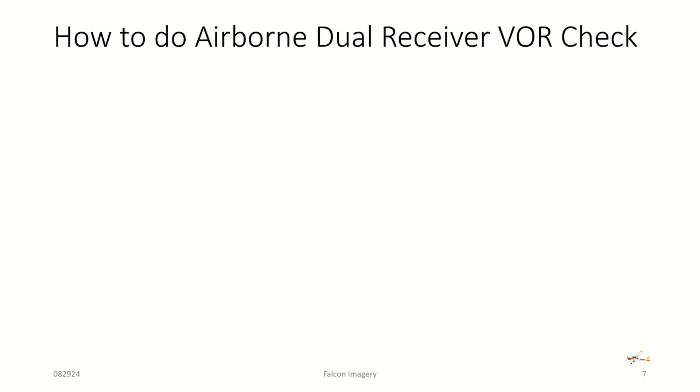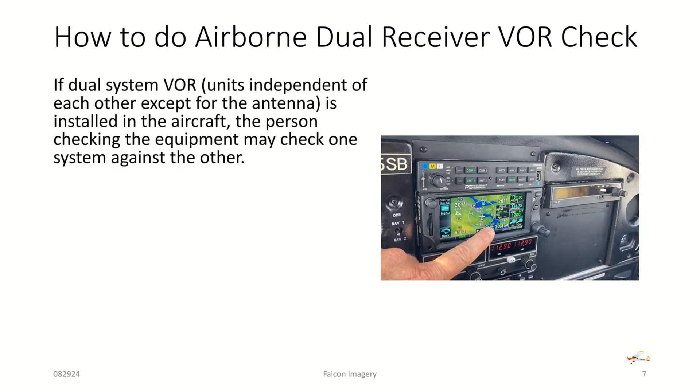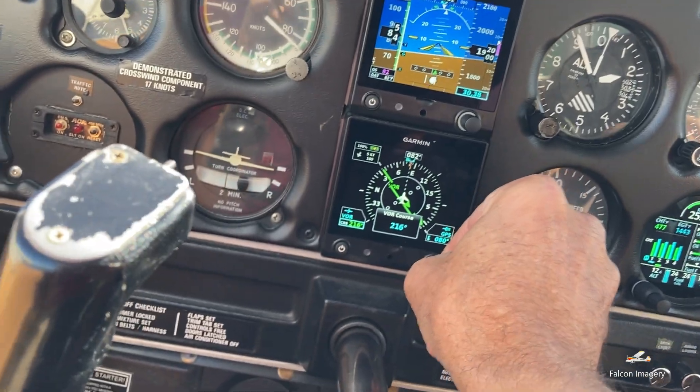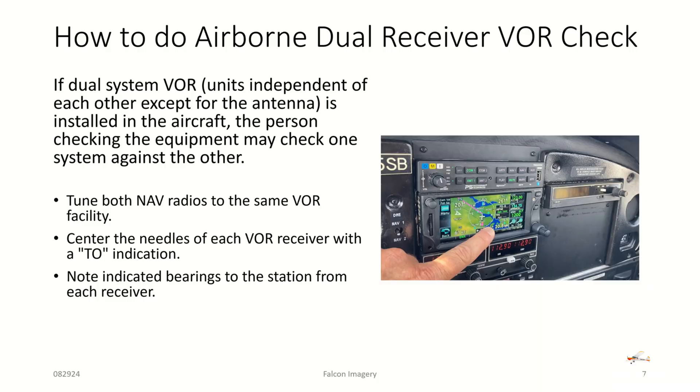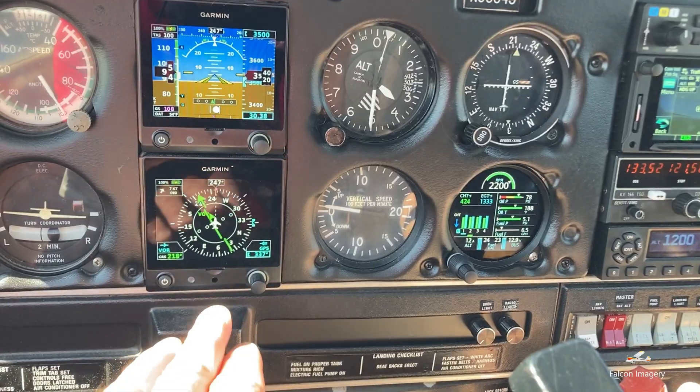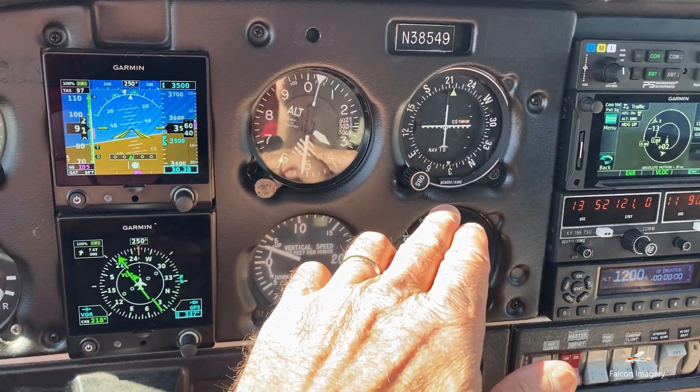The last way is an airborne dual receiver VOR check. Many pilots flying IFR have dual VOR capability in their aircraft. A dual system is defined as two independent receivers, but they can share a common antenna. To do this check, tune both nav radios to the same VOR facility, center the needles of each VOR receiver with a TO indication, and note the indicated bearings to the station from each receiver. The maximum permissible variation between the two indicated bearings on the two CDIs or HSI CDI can be no more than four degrees.